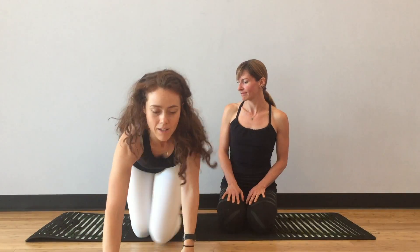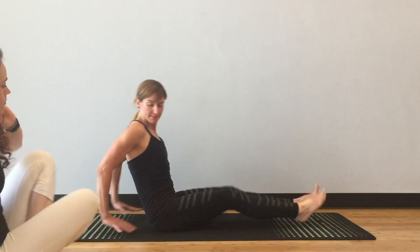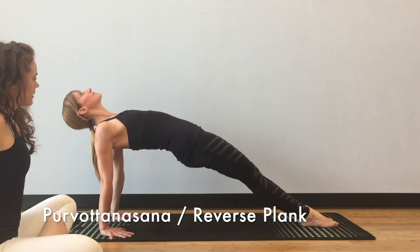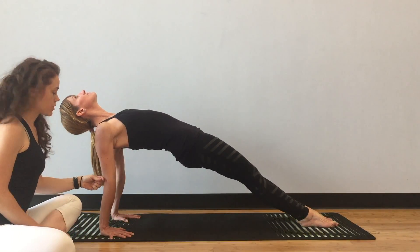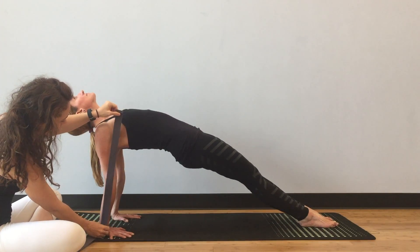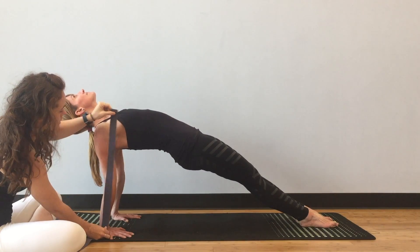Now we're going to look at Claire's Purvottanasana. When Claire fully straightens her elbows — which feels straight to her — she is in that position of hyperextension, and you can see that 20 degrees or so of hyperextension at the elbow in weight-bearing.